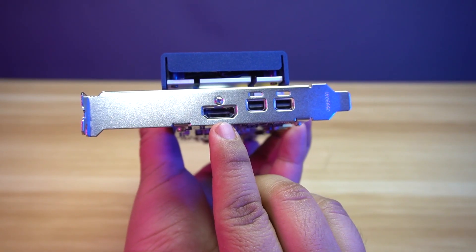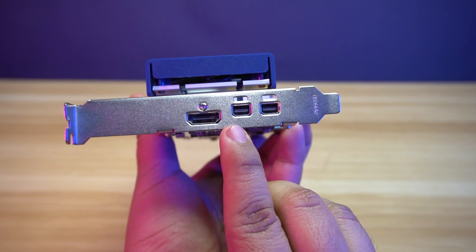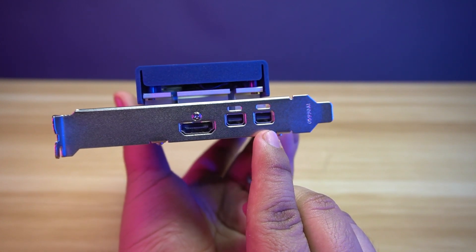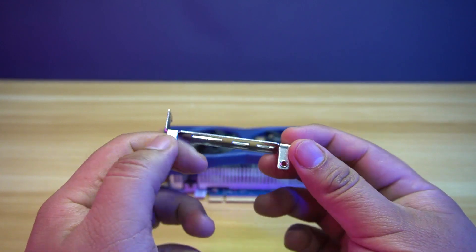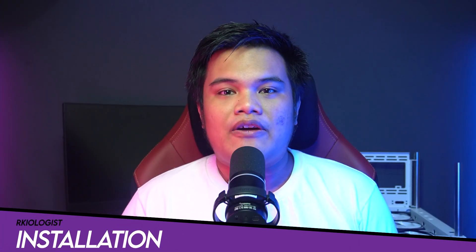It has two types of outputs: one HDMI port and two mini display ports. This will take up dual slots on your case. With additional flexibility, it also includes a short bracket. Let's install the graphics cards.